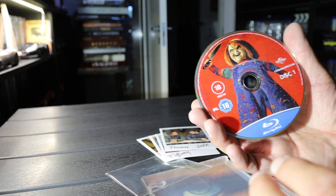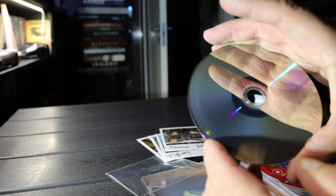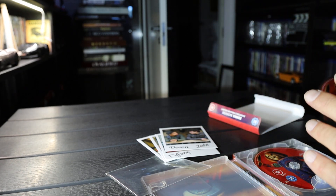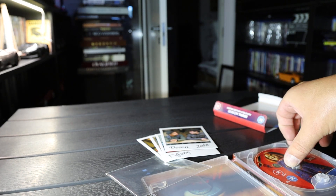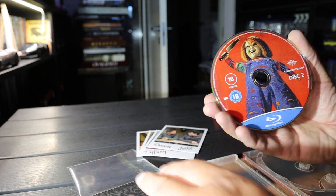There's disc 1, and that's a 50GB disc, of course. These two look the same.